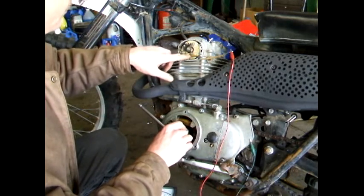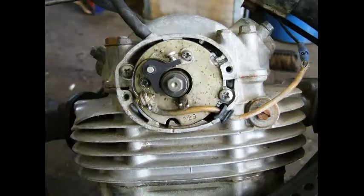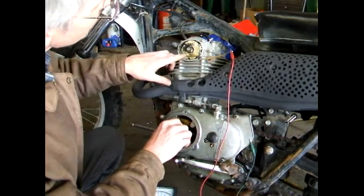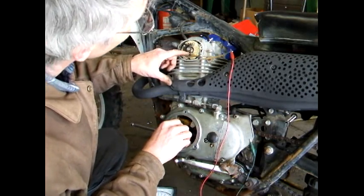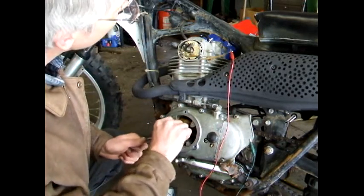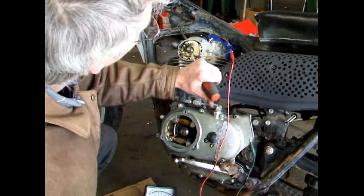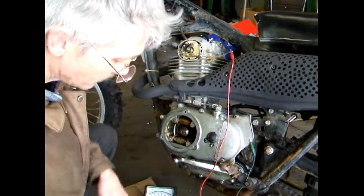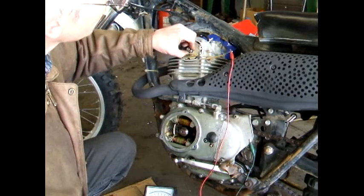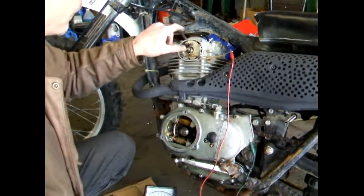The other thing you want to check is this little felt wiper you'll see on these things. Rotate this and watch — the high spot of the cam is where this wiper is supposed to hit. It keeps the timing cam clean and oiled. If it's not hitting it, you don't want to put a lot of drag on this cam because this is your advance. You can check it by turning it — it moves. As the engine speed goes up, it advances.